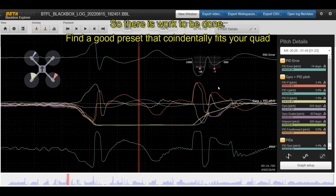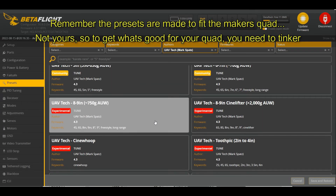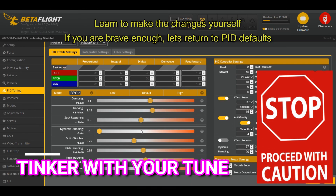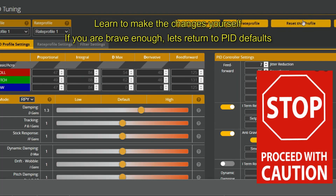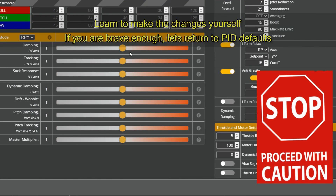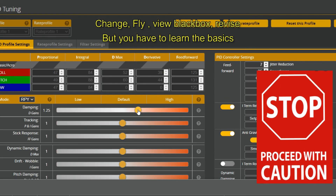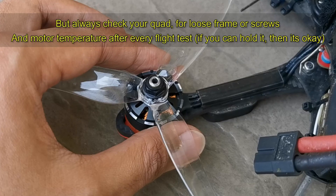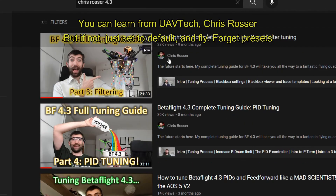The preset made the quad fly okay but not at its best. You can choose presets from UAV Tech, or you can tinker yourself — but only if you know what you're doing. Return the PIDs to defaults, then play around by increasing or reducing the D-term as needed. After each test flight, check motor temperature — if you can hold it, it's fine. Go on YouTube and learn — I'd advise learning from Chris Rossum.